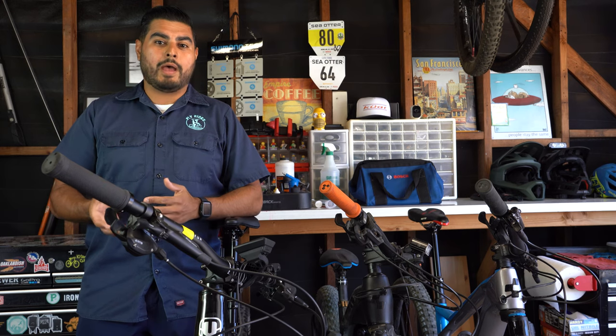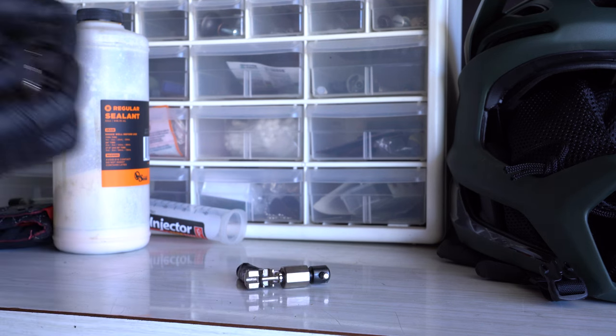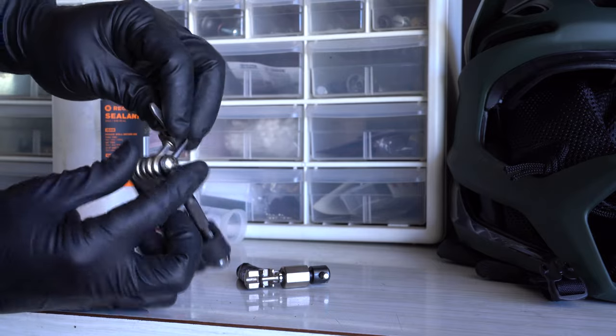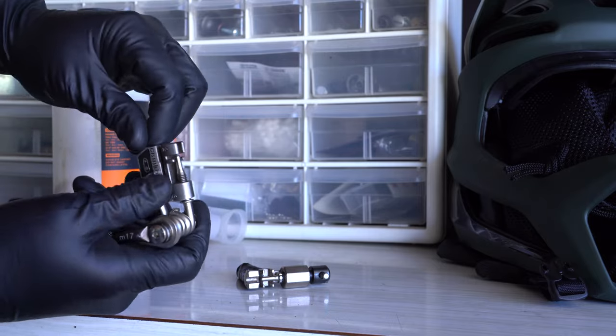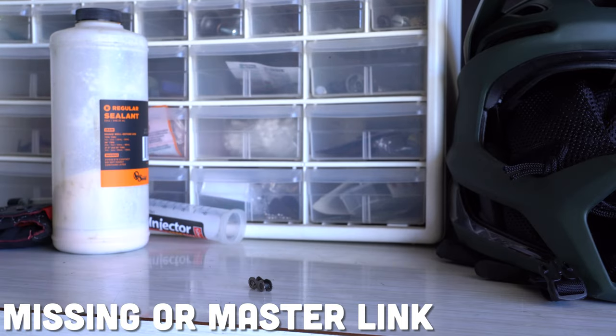If you have the room for it in your bag, it would be nice to have a chain breaker. The last thing you want is to not be able to ride back to work or to your house because your chain is broken. With that chain breaker, accompany it with a missing link or a master link — this will help you quickly repair your chain.